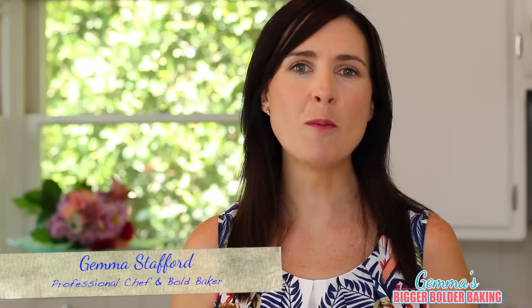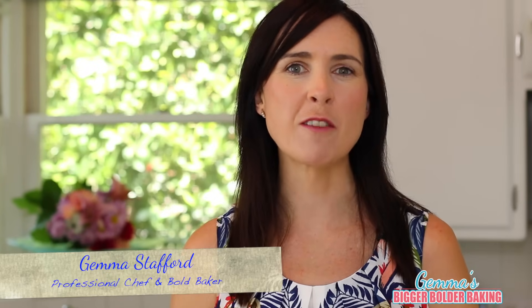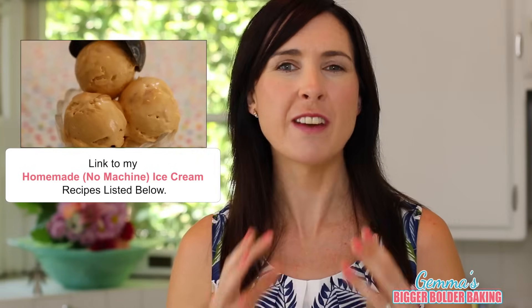Hi Bold Bakers! Summer is almost here and I wanted to start sharing with you my frozen dessert lineup and another great way to use my homemade no machine ice cream. I'm going to show you some of your favorite flavors turned into milkshakes. So let's get blending.